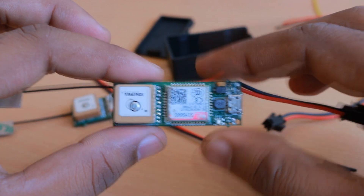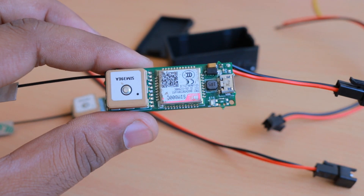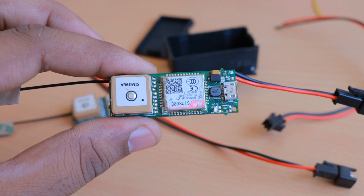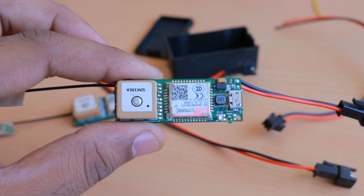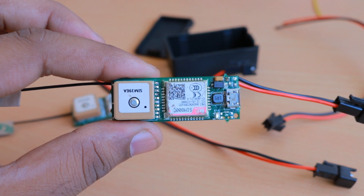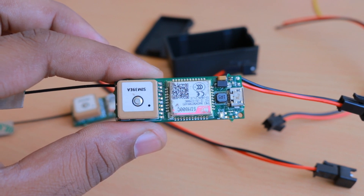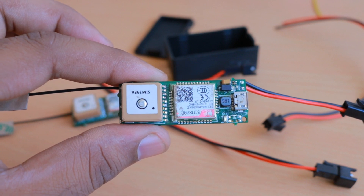We are also working on security features — you can change the SMS command being sent and configure which phone number the device will respond to. I made this device for users with simple needs: just connect it to the vehicle and start tracking, and get motion alerts for theft protection.